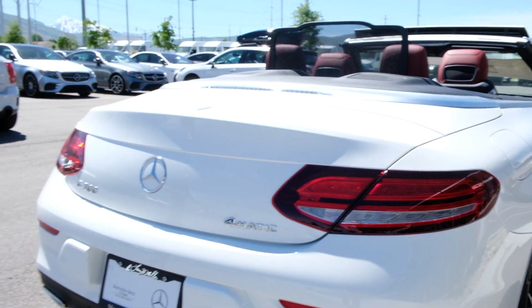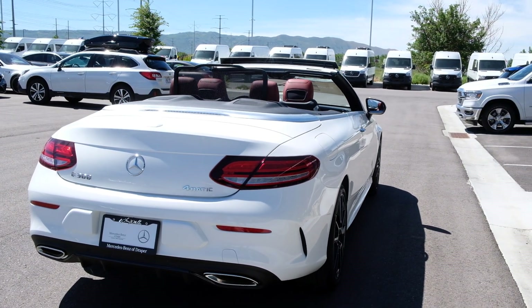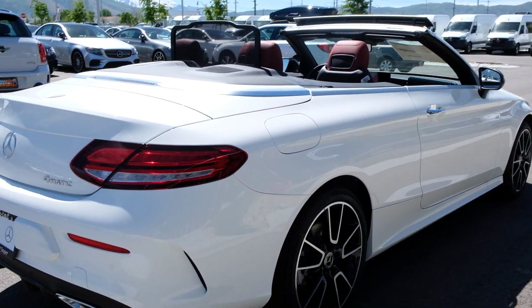Note the 4MATIC — we've got all-wheel drive, permanent all-wheel drive with a 48-52 split. It's going to even it out and be fantastic in all weather conditions.